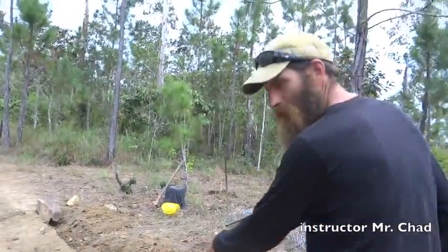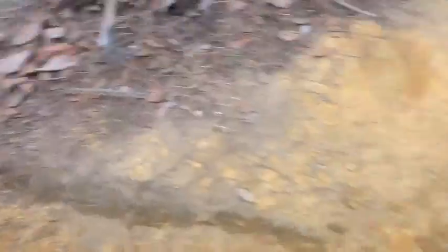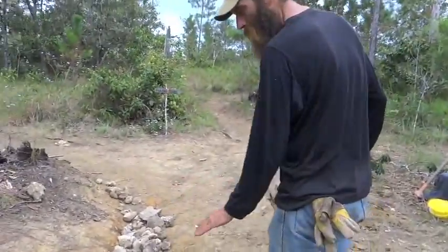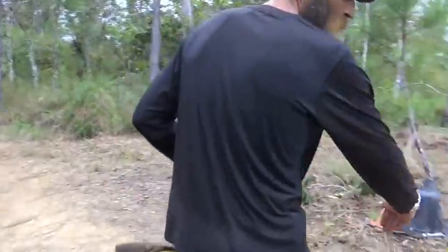This is the water bar that's going to catch water and shoot water off the trail. This is a really eroded area — we're putting in a stone step, we're going to fill in behind it with crushed rock, and we're going to put a liner in over here.